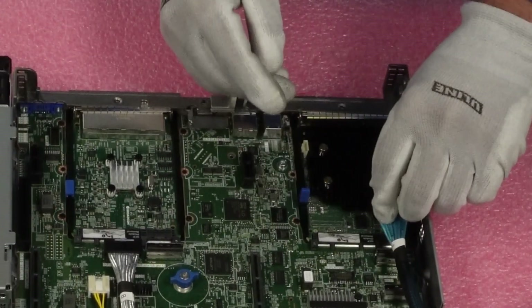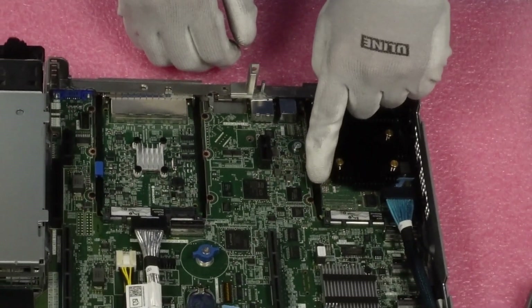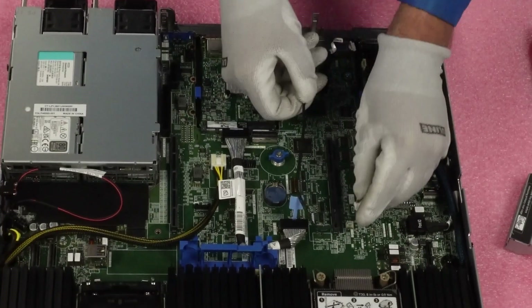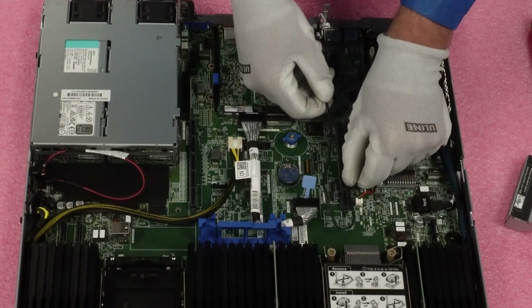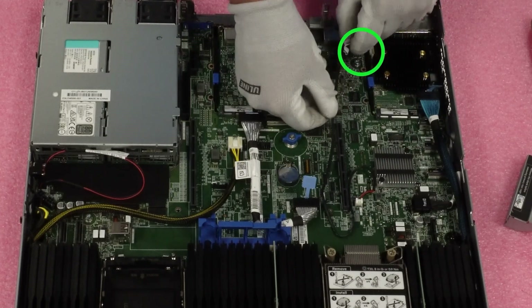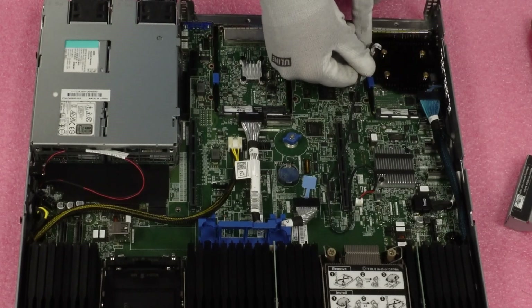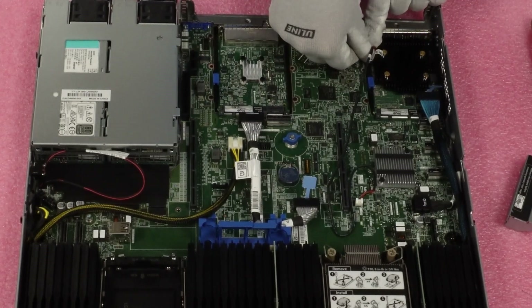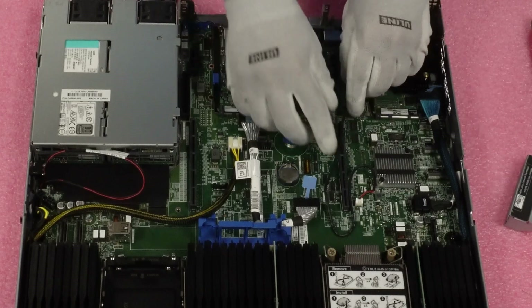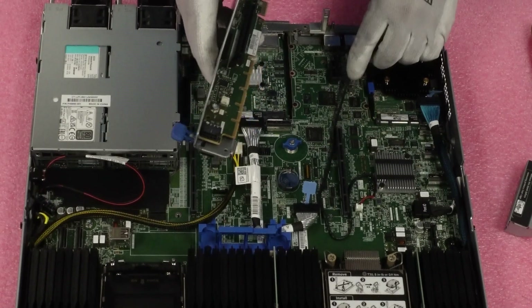Now we're going to take our cable and simply plug it in — it clicks into place. Put the blue clip back down. We're also going to need to run our cable: it pops in here, then you run it around and pop it in over here. I definitely recommend being very gentle with these because you can easily pop out one of the wires, so be soft and do it gingerly. That's connected nice and easy, with cables running so we can reinstall our riser.